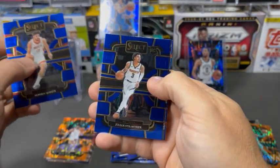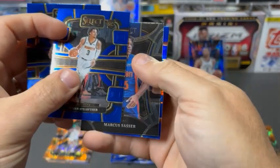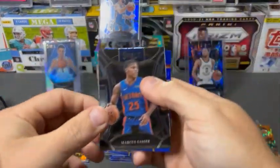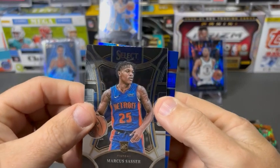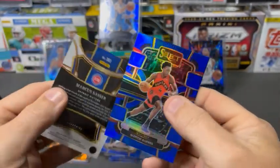Singun. And — who's that? Strother again. We've pulled three of Strother so far. There is a Marcus Sasser. And Scotty Barnes Blue Prism.